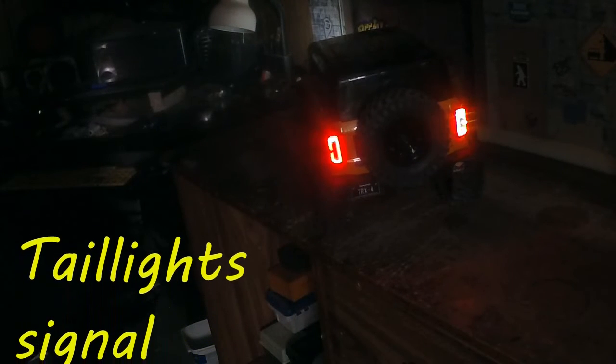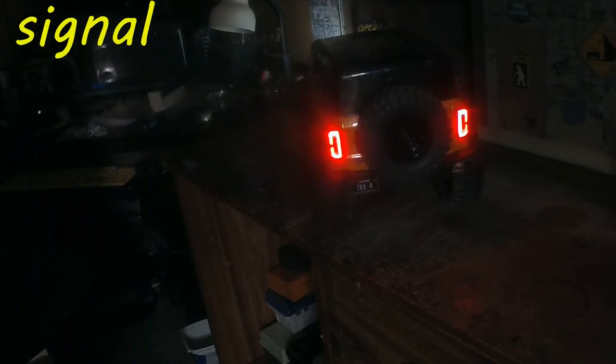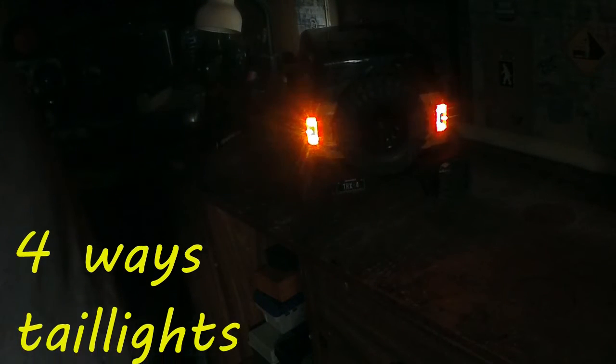Here we are looking at the taillights with the turn signals. Now we've got the four-ways on.